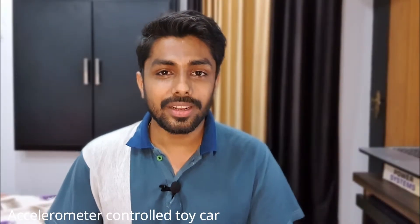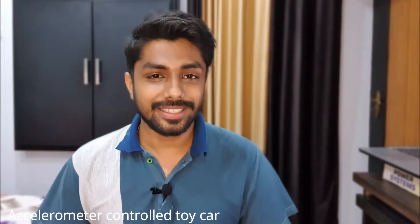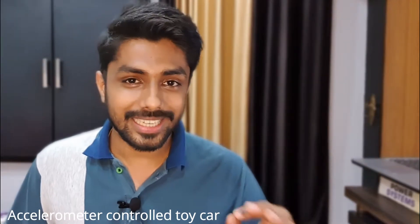My friend told me that he will create a video or a course that explains how he created this car. I will provide the link to the detailed explanation of this project in the description of this video once he uploads that.